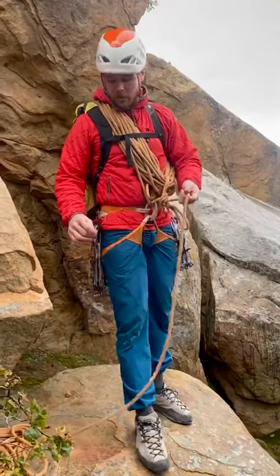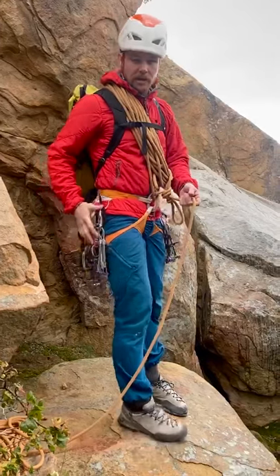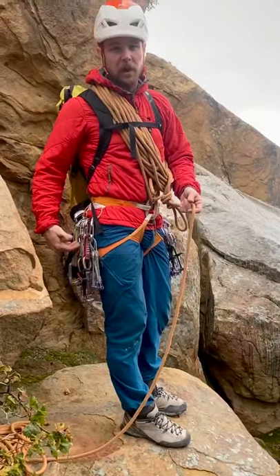When moving through third and fourth class terrain, one thing that can help is the way that you rack your gear on your harness. On my right side I have cams, how I would typically rack for climbing in fifth class terrain.